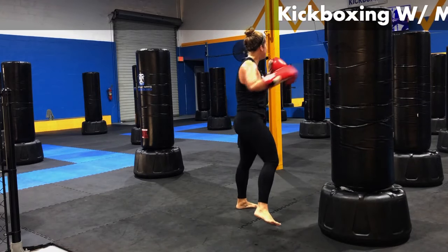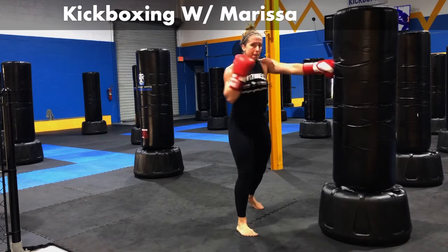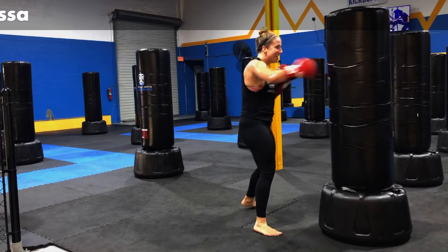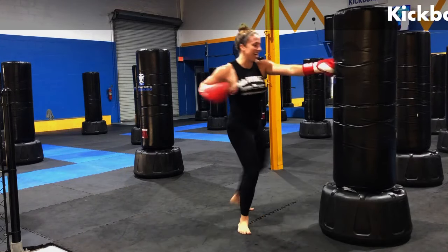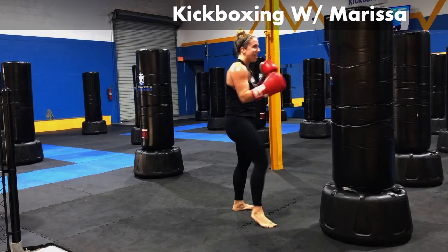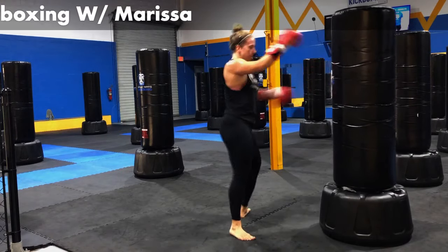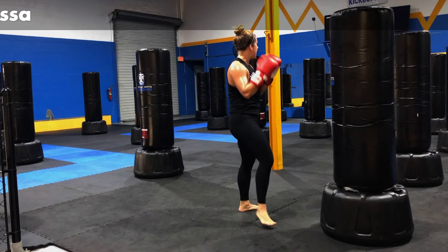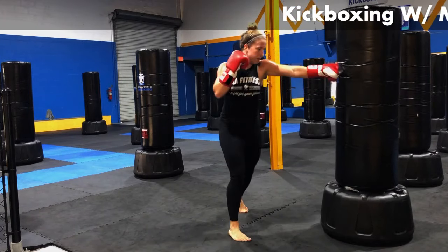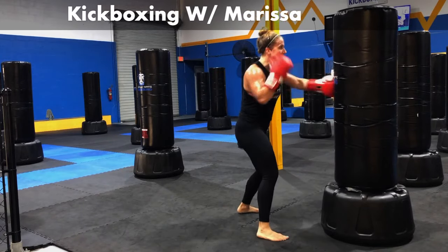Put that all together. We're here about a minute. Jab, cross, hook, body, jab, cross, kick, jab, cross, kick. Still keep working those levels. Let's keep it going, throw that a couple more times. 30 seconds left.